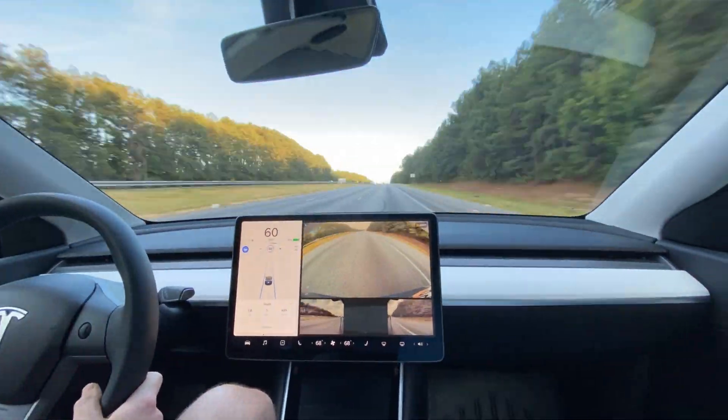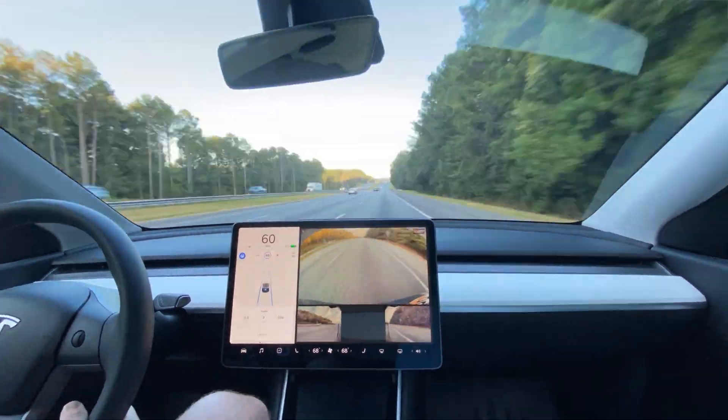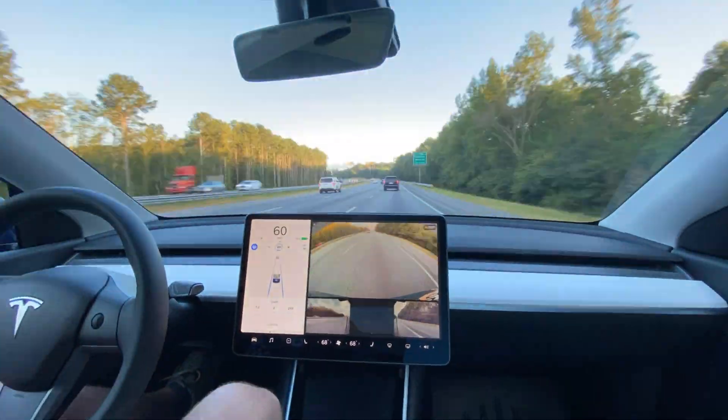I'm sure the time-lapse looks very much like reverse passing, like I'm basically just stopped and everybody's flying by me.